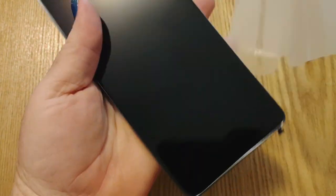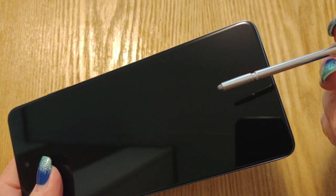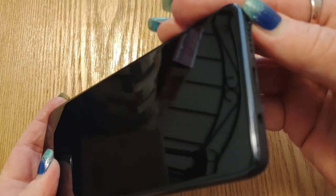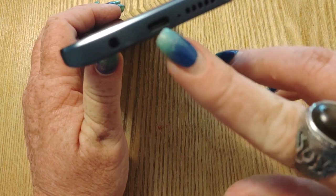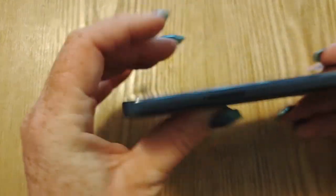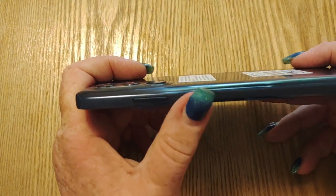Inside we've got your stylus. You don't have to put it in a certain way — pop it in, make sure it clicks. There you go, clicks into place. On the bottom: your stylus, single bottom-firing speaker, your main microphone, Type-C charging port, and a 3.5 millimeter headphone jack. On the side, your SIM slot. On the other side, power and volume rocker, and your fingerprint scanner and power key.